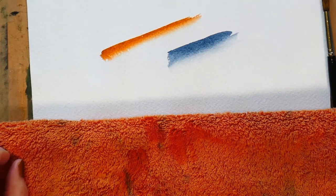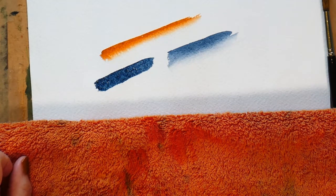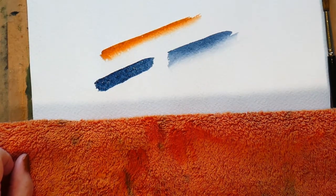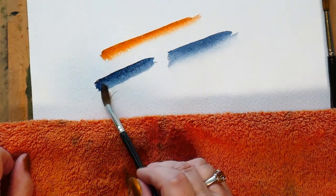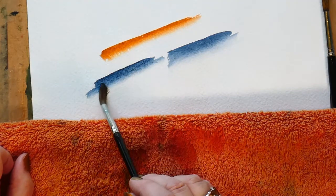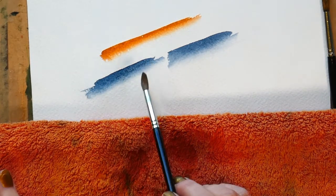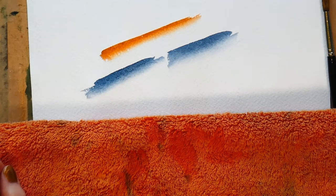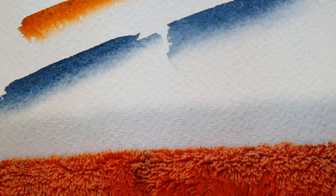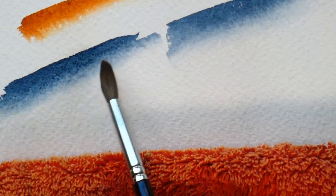If we put paint down and we stop and talk to somebody and don't get to it quickly enough, that's going to dry. And if you allow that to dry — as soon as it's dried — you'll end up with a mark that you can't move. It'll give you a hard edge. We'll wait a little bit and you'll see the water riding up into the drying paint — I know for a fact that gives you cauliflower.